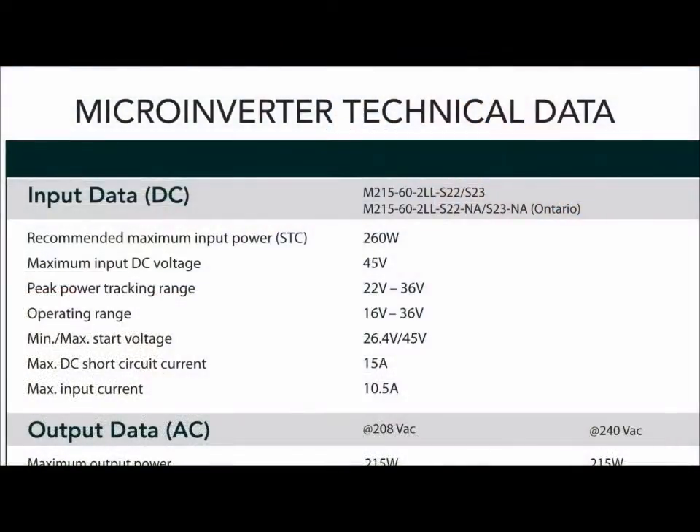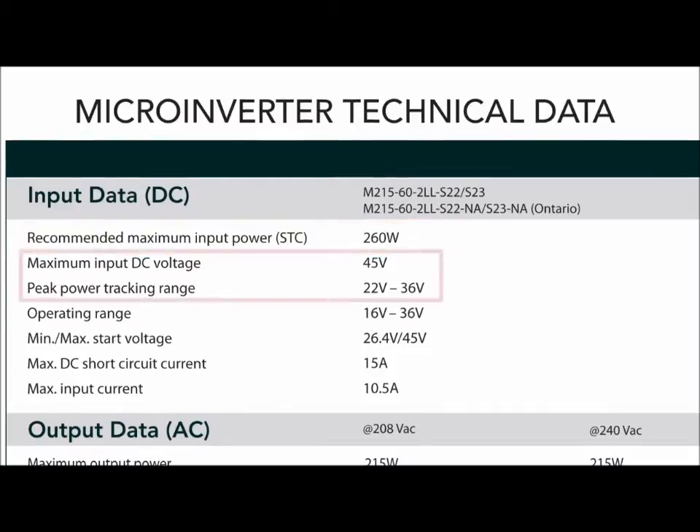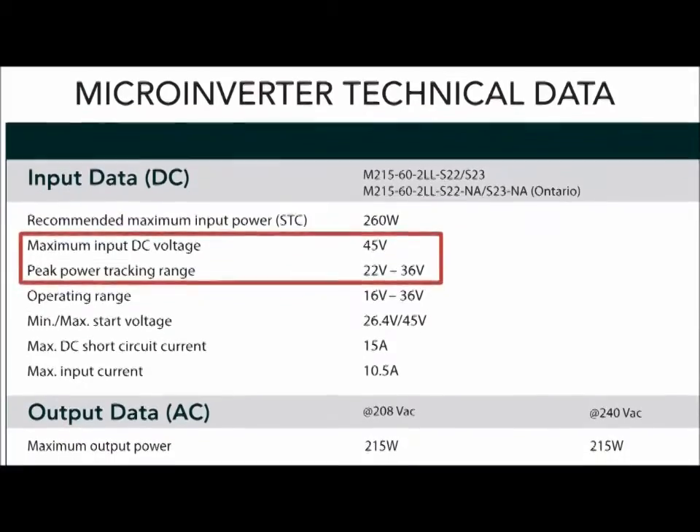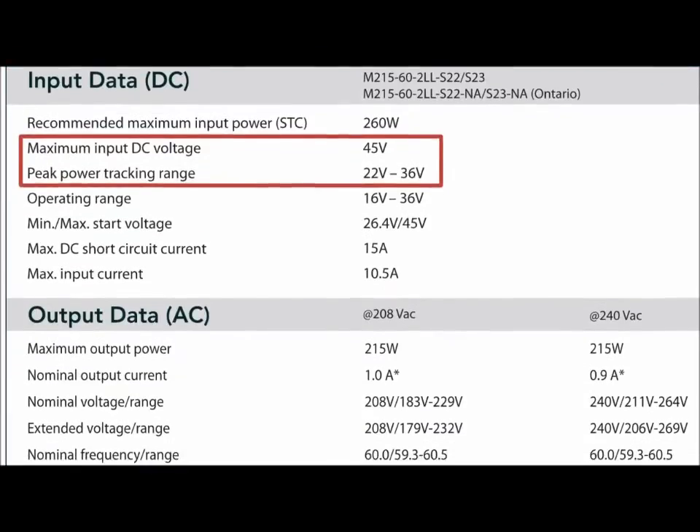Here are some key specifications for the M215 and how the product compares to the previous generation, the M190. Since the M215 is higher power, it can be used with modules up to 260 watts and it is compatible with 60-cell modules. The maximum input voltage is 45 volts, with a maximum power point tracking voltage range between 22 and 36 volts.